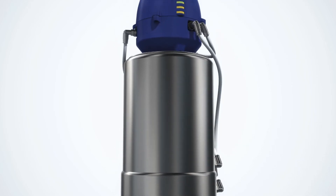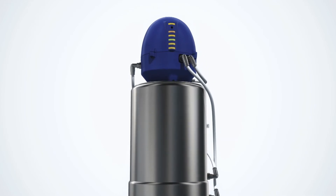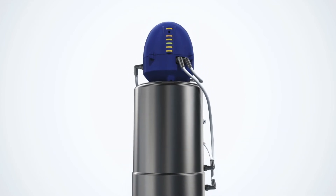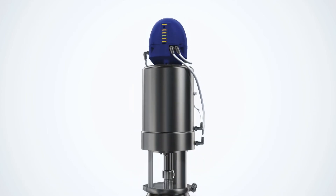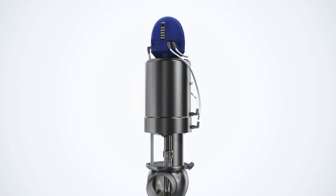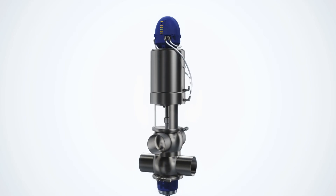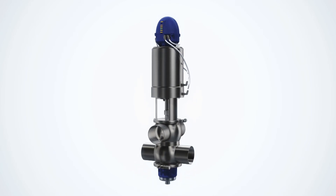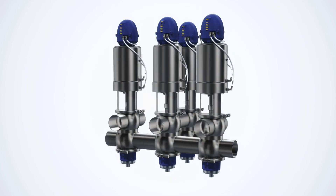The Alfa Laval unique mix-proof valve, which can be fitted with any level of sensing and control, is designed to provide the lowest possible cost of ownership throughout its exceptional service life. This results from a combination of design simplicity, low maintenance costs, and minimal utilities consumption. Repair is easy and only requires a few simple tools. Simplified construction, straightforward maintenance, and reduced water consumption contribute to maximum uptime and minimum cost of ownership.